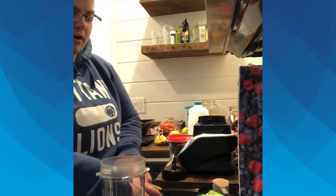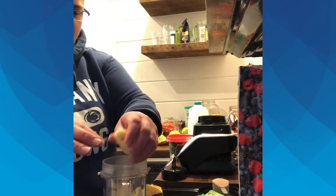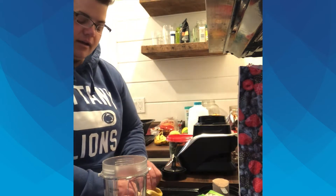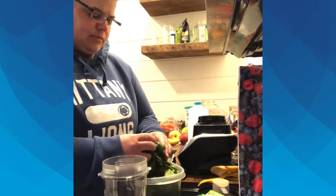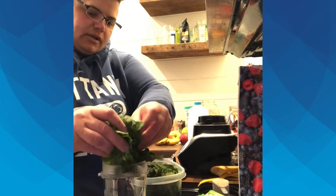I usually start off with slicing up a banana. I have some bananas that are on the verge of being done as far as ripeness, so I thought it would be a good idea to make a smoothie this morning. I also do spinach — if you've got some greens that you like, maybe it's kale, that's always a good option.